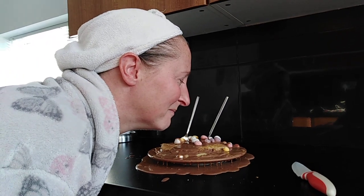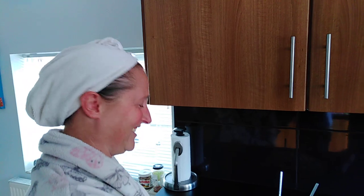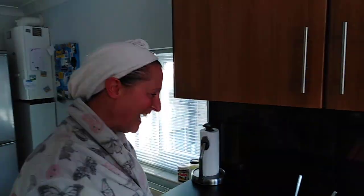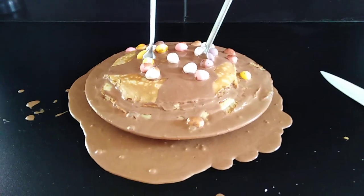Happy birthday! It looks like something we did in Mexico, actually. Yeah, you have a point.